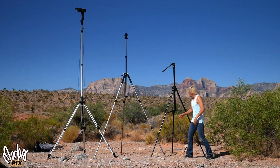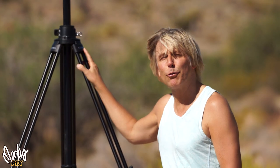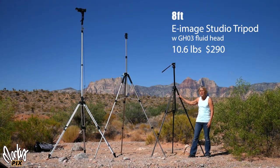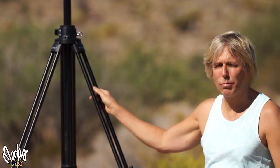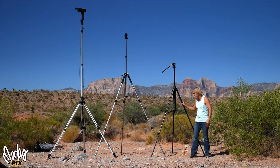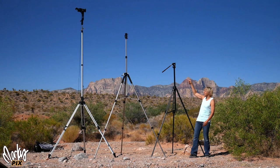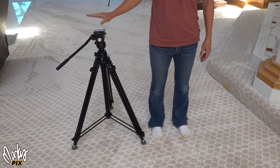Let's go through the prices real quick. This is an eight footer by E-Image — it's a studio tripod with a GH03 fluid head. 10.6 pounds, costs $290, which is really cheap. A lot of the really tall tripods get into the thousands, so in typical Marcus fashion I'm showing you cheap alternatives. $290 is not a bad price for something that goes up eight feet and has a fluid head. Goes down to 35 inches, which is 89 centimeters.